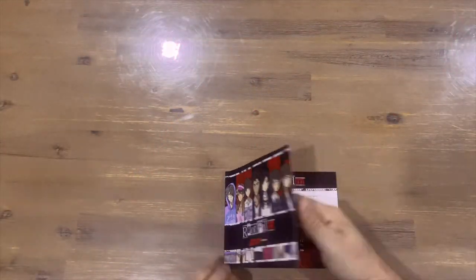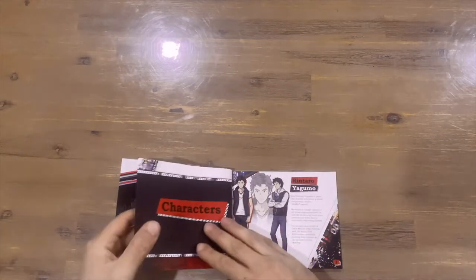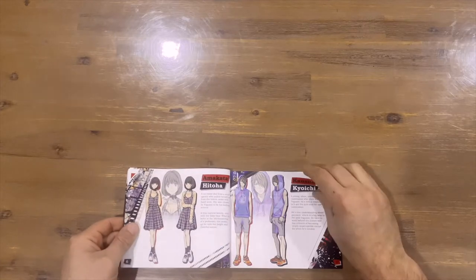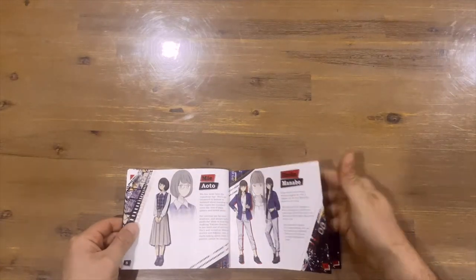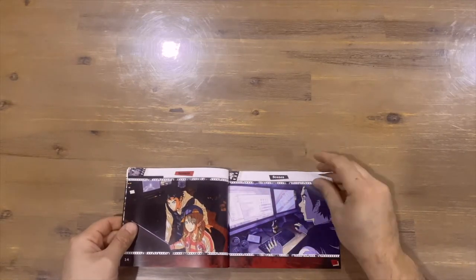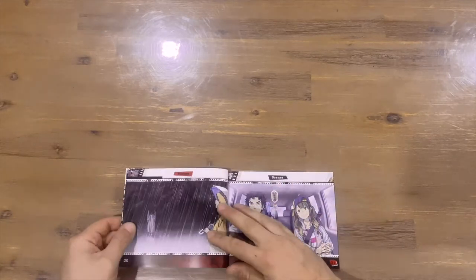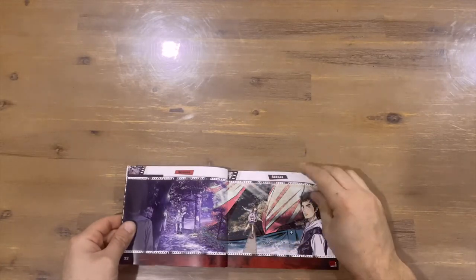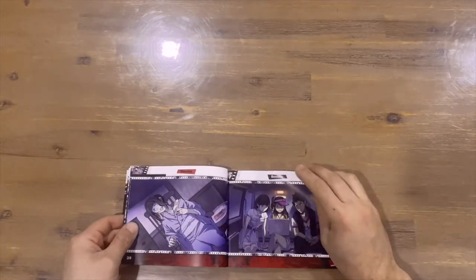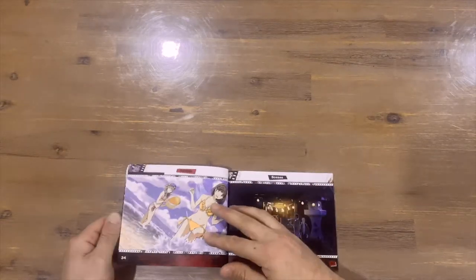Straight into the art book — nice imagery on top, and it looks like we've got a contents page: characters, scenes, environments, and key art. Characters first — these are obviously the guys you're going to play as or come across in the game, so quite nice imagery. And now we've got some scenes — just the locations and scenarios that you're going to travel through and visit, quite a diverse range of scenery.